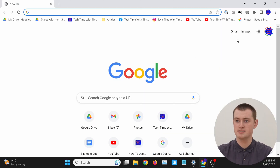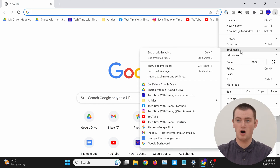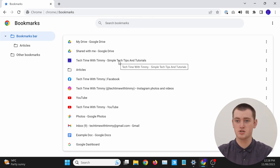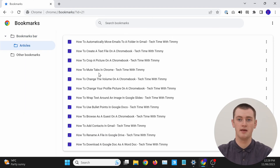All you need to do is click on the three dots in the top right-hand corner. Then in the menu that appears, come down and hover over Bookmarks. You'll get a menu to the side, and in that menu click Bookmark Manager. It'll take you to a page where you'll see all of your bookmarks. These are all the bookmarks on the main bookmarks bar, but if you have other folders of bookmarks, they'll be in folders down the side, and you can click on those folders to see those bookmarks.